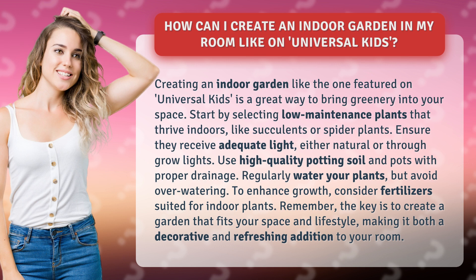Ensure they receive adequate light, either natural or through grow lights. Use high-quality potting soil and pots with proper drainage. Regularly water your plants, but avoid over-watering.